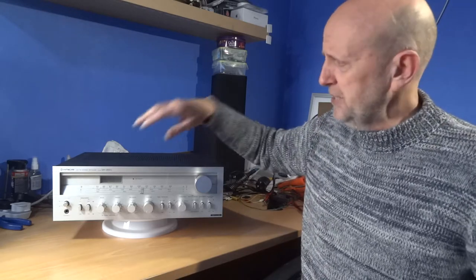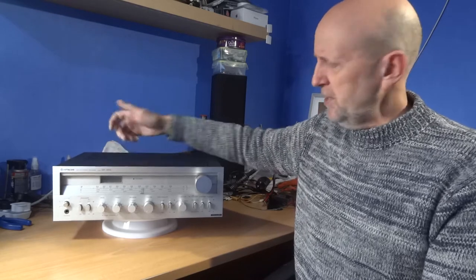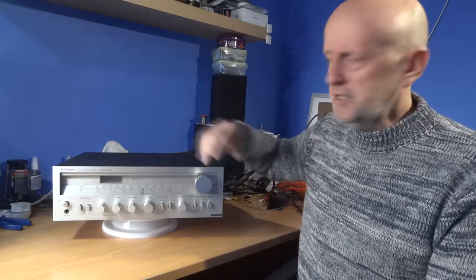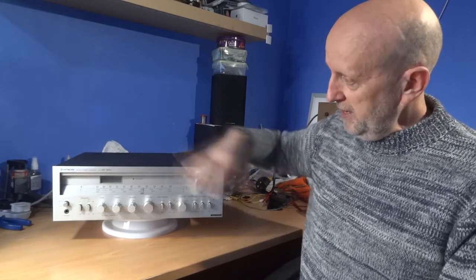On eBay you're probably going to pay around 40 to 50 pounds for one of these, depending on condition. This one is in nice shape — a few slight marks on the top, but the fascia and everything else is really nice.